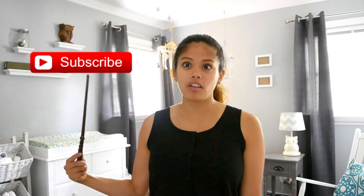Hey guys! In honor of Harry Potter's birthday this past Sunday and also the release of this, I thought it would be fun to give everybody a tour of Tiny's Harry Potter themed nursery. Before we get started, make sure you subscribe to my channel. There's the button.